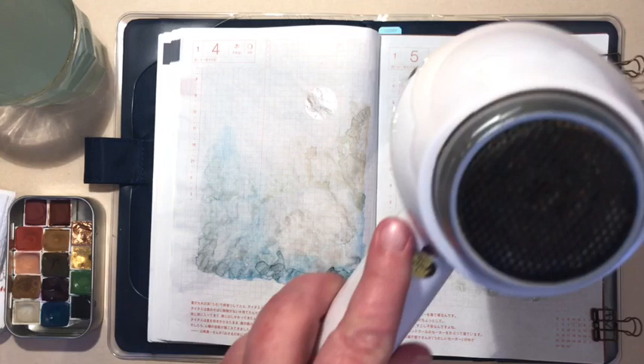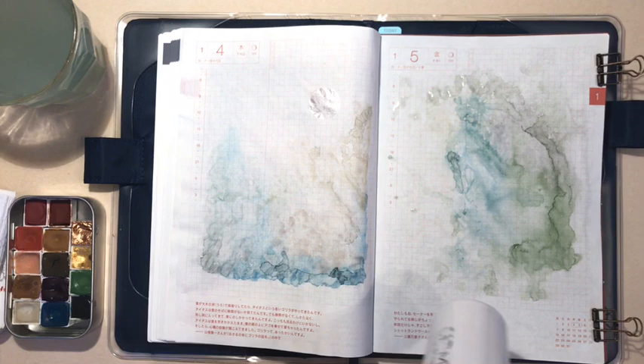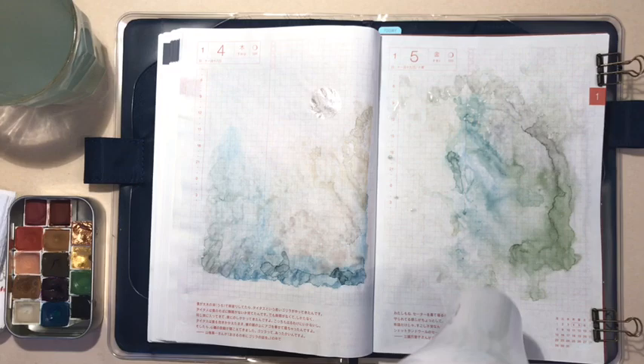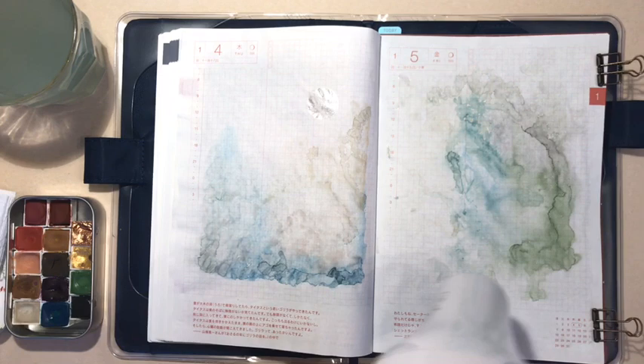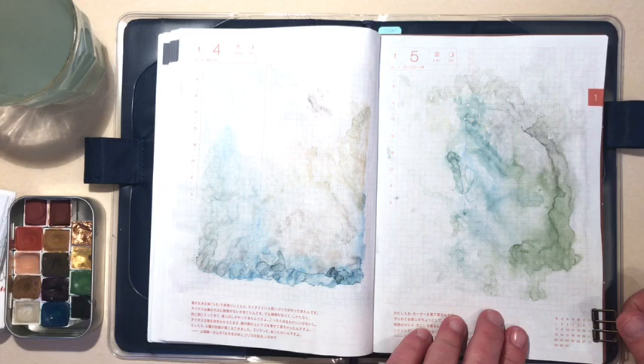I use the low setting on my heat dryer. You can also use a heat gun as long as it doesn't get too hot, but the point is just to dry it and help the paper smooth out again. You can see it's starting to dry, making all sorts of random splotches and patterns and textures on the paper — it's just absolutely beautiful. What I love about this is that it gives me a really random background to work on, and the colors are gorgeous. You can change it up every day.